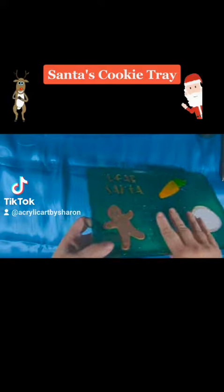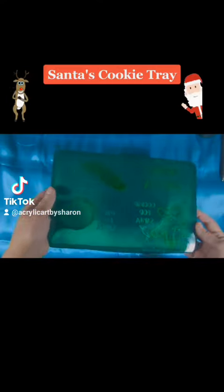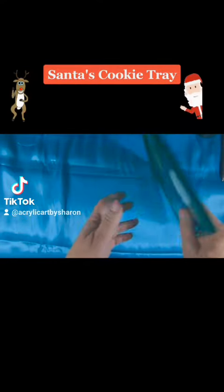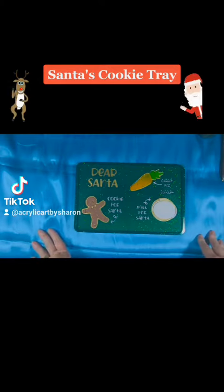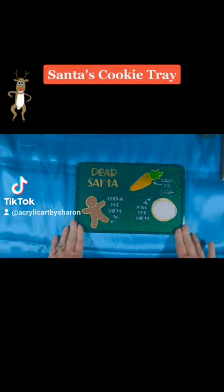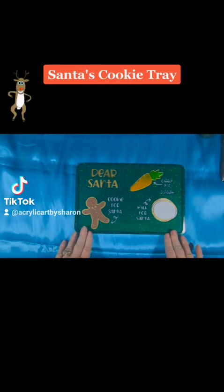This one is done in green glitter, but if you have a different color in mind just message me and I'm sure I can accommodate you. Let me know if you're interested as soon as possible so I can get it made for you in time for the holidays and you can have it under your own family tree.